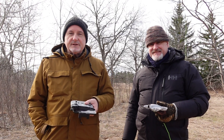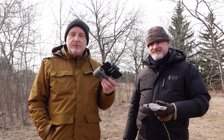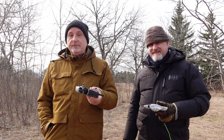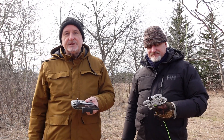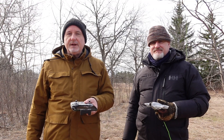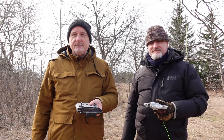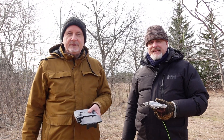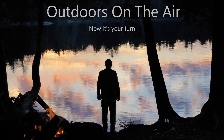Have you ever had an experience like this before? Have you ever used a drone and had something unusual happen? Has it worked flawlessly for you? Please give us your thoughts and any experiences in the comments below — looking forward to reading those. That's all for this time. Thanks for watching. Now it's your turn — get out of the shack, get outdoors, and get on the air. 73 from Tracy, VE3TWM, and Tom, VA3WBA. Whoo-hoo!